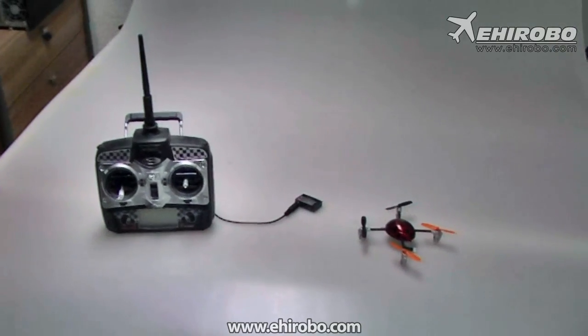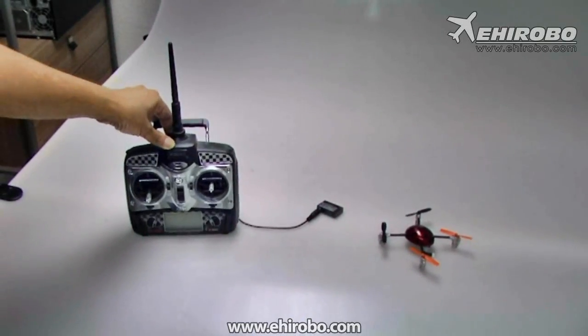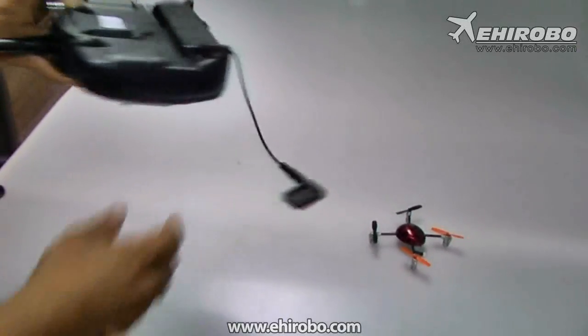Welcome to yehobo.com. This is just a quick video to show you how the MTC-01 magic box works. It's quite simple actually.